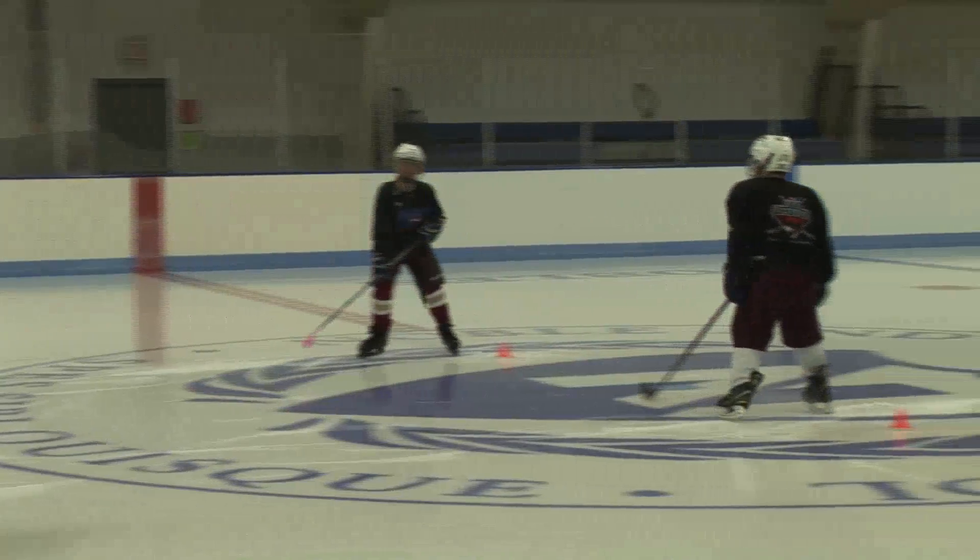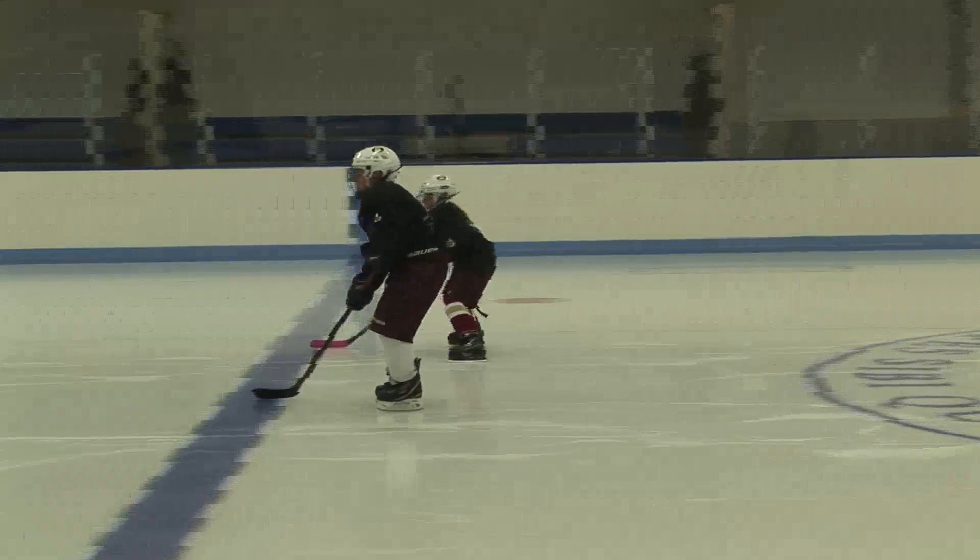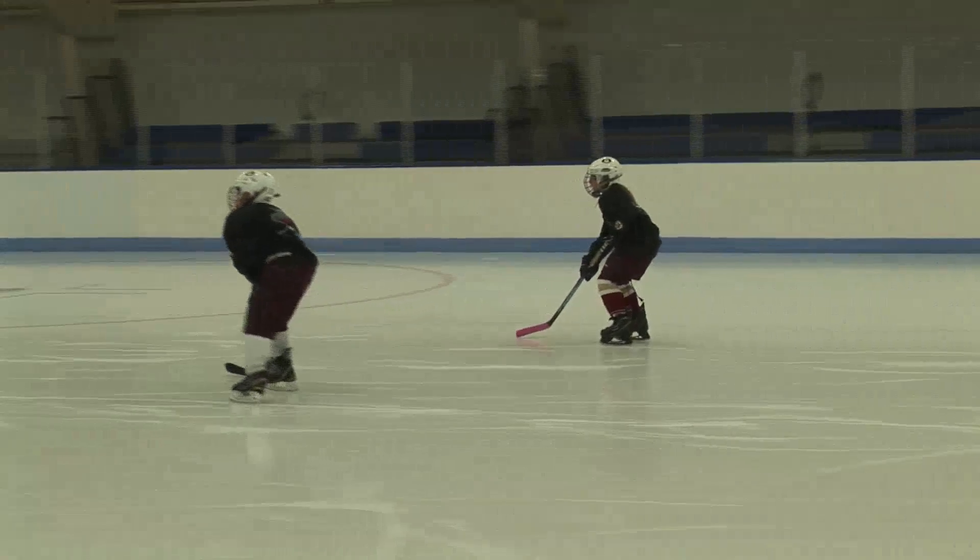Now you'll come back and do the left foot. Go. Nice long strike. Nice knee bend, shoulders up.